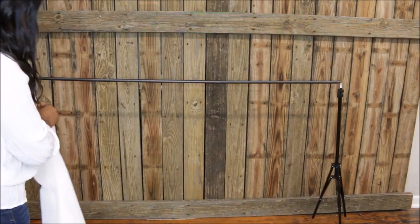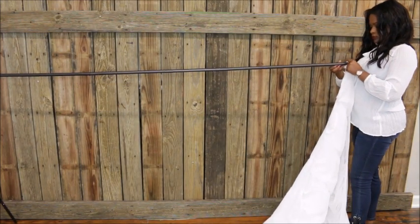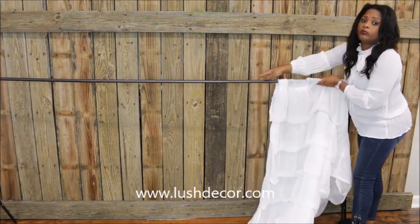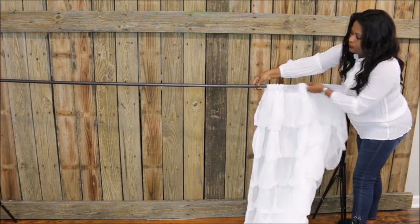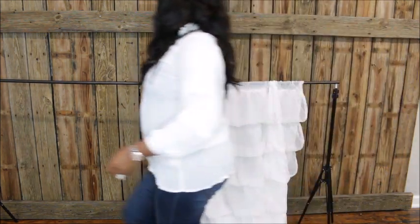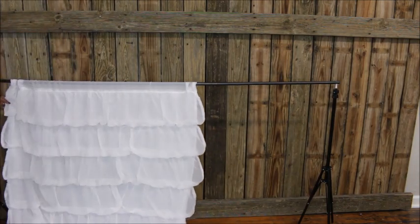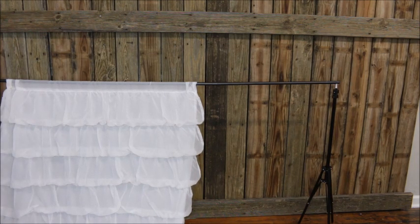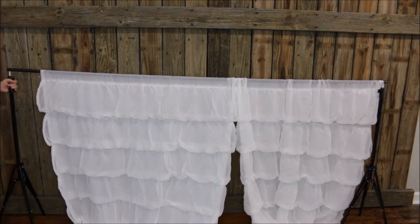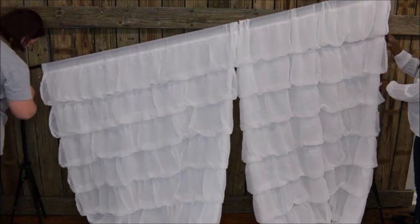Next I'm going to be adding these ruffle panels — oh my gosh, these ruffle panels are amazing! They are from lushdecor.com; I will leave that link down below. They come one panel per package, so you will need at least two to four panels depending on how wide you want your backdrop. Once you use them for your Christmas family photos, they can serve double duty in your home decor. I love these ruffles — they are so classic, elegant, chic, and girly.